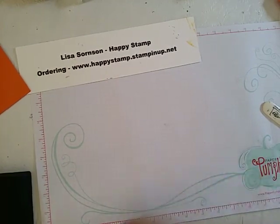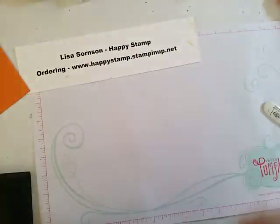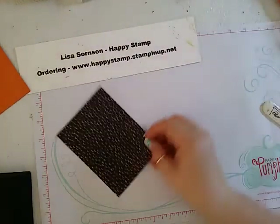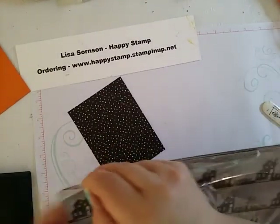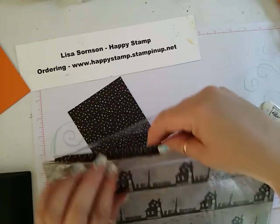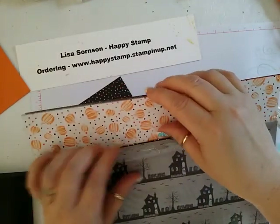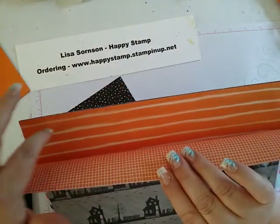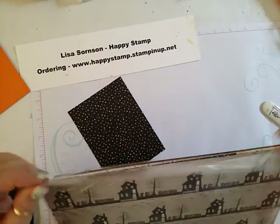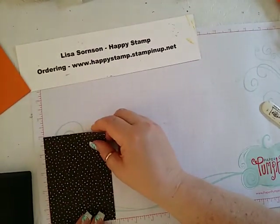The next thing we're going to need is a piece of paper from our new Halloween paper called Halloween Night Specialty Designer Series Paper. I picked this black one with the speckles on it, but there are quite a few you could use that don't have big designs. You could use this one with the house, the stripes, this one with the pumpkins, this one with the spiderweb — although that one might be a little big. I chose this one, and this piece is 3¾ by 5.